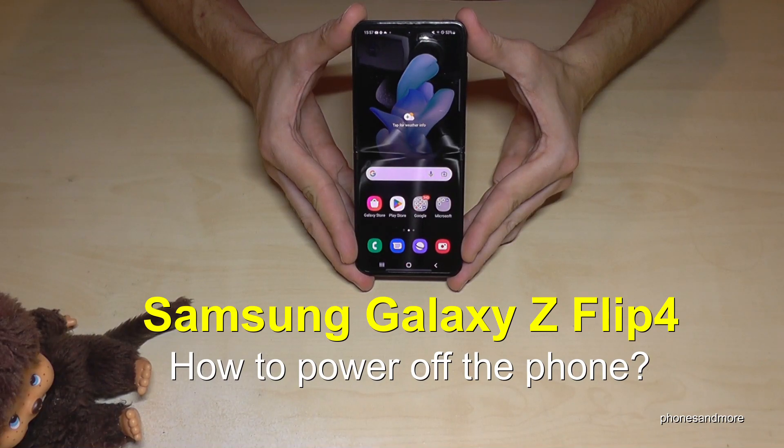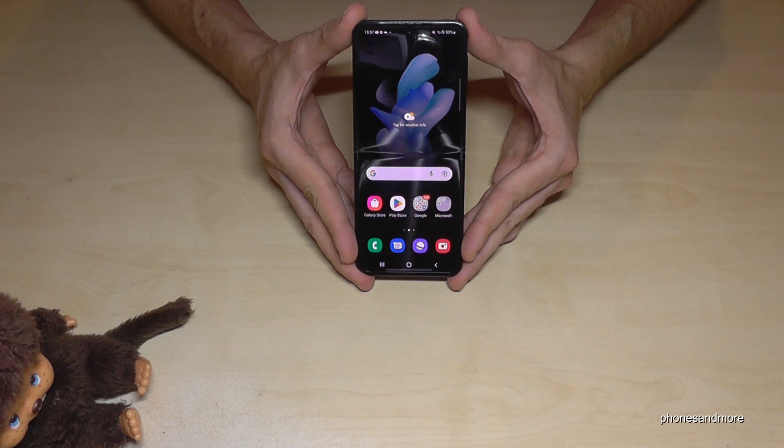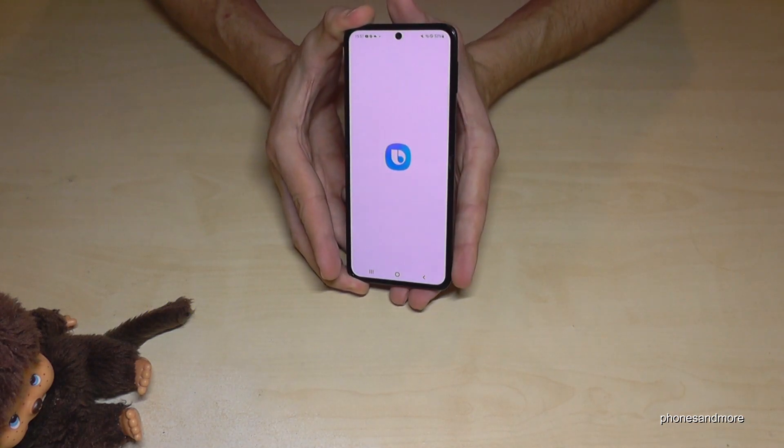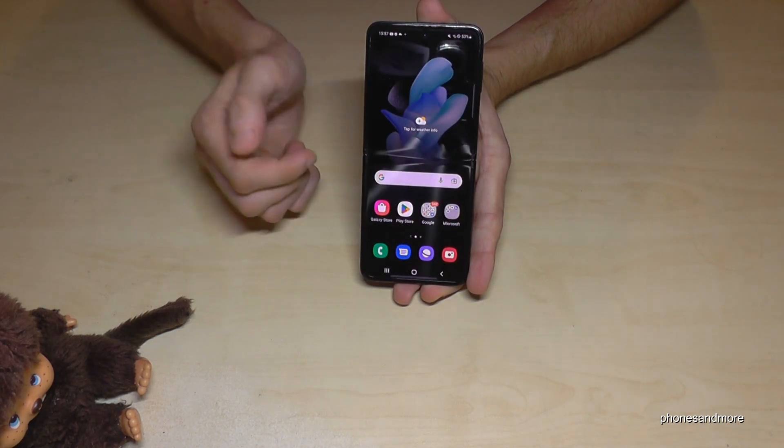Hello everybody! I want to show you with this video how you can power off the Samsung Galaxy Z Flip 4. You may have realized that if you long press the power button, you wake up Bixby with it. But how do you power off the phone?